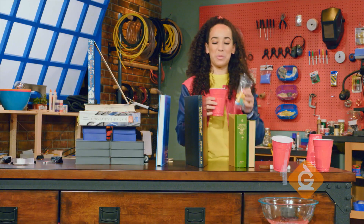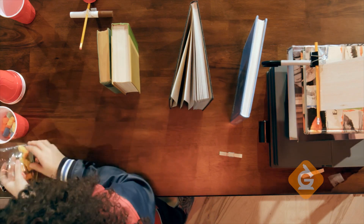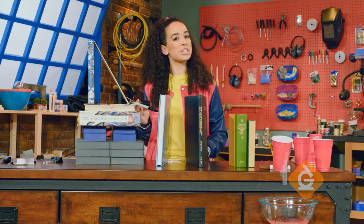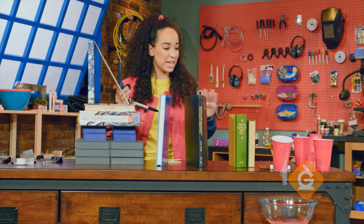Then fill up the cup with your favorite candy. Let's give it a try. I'm going to start my Rube Goldberg machine with the weight of this battery and we will see the energy transfer through each step.